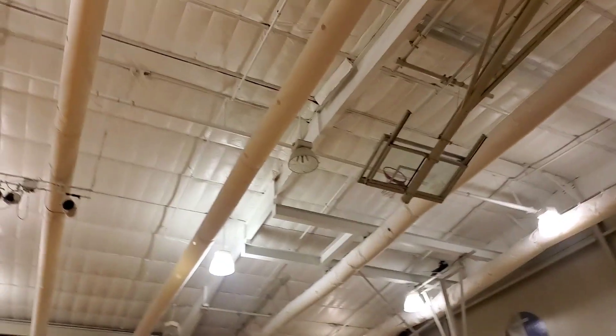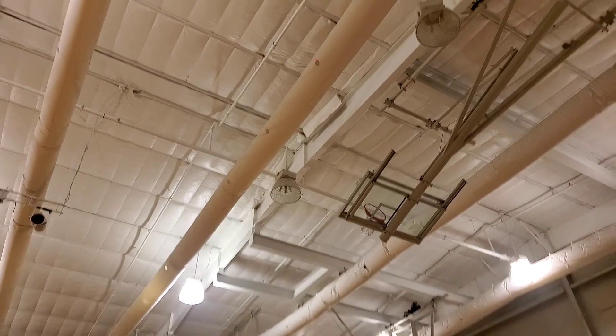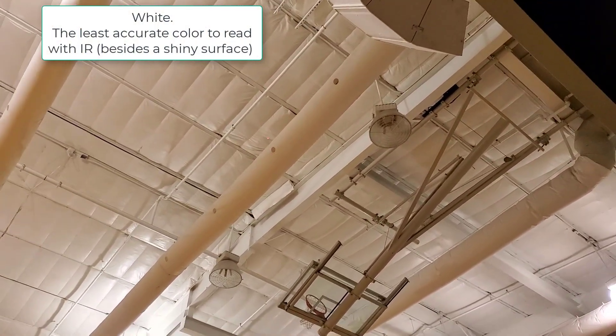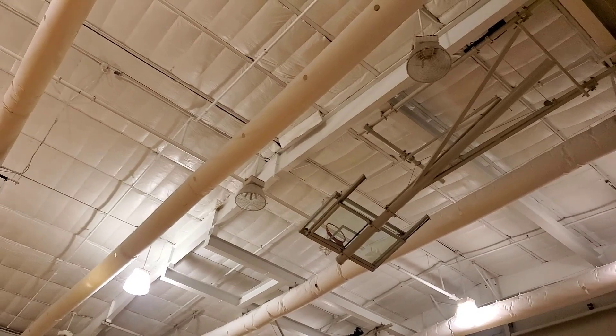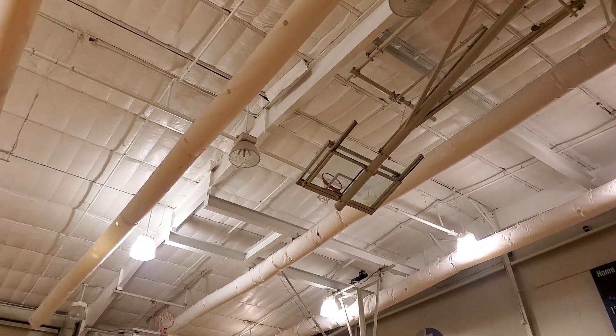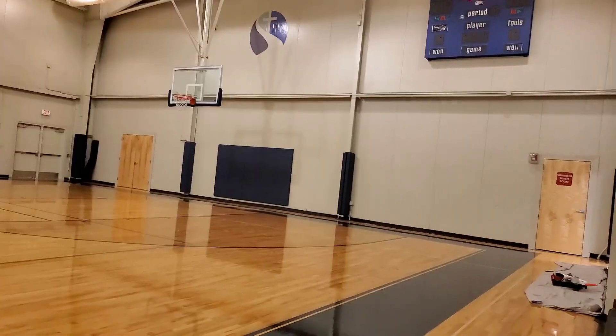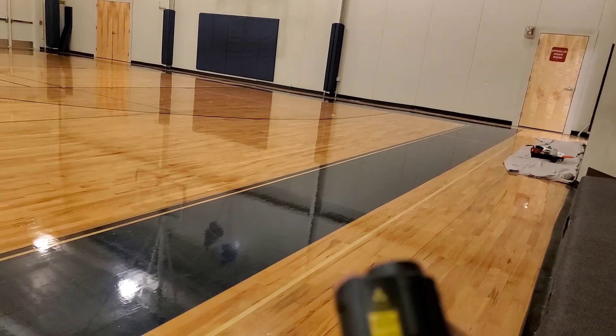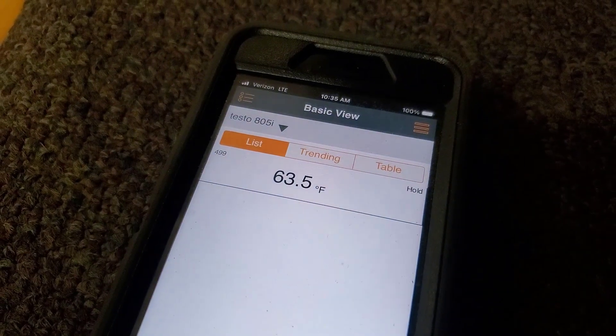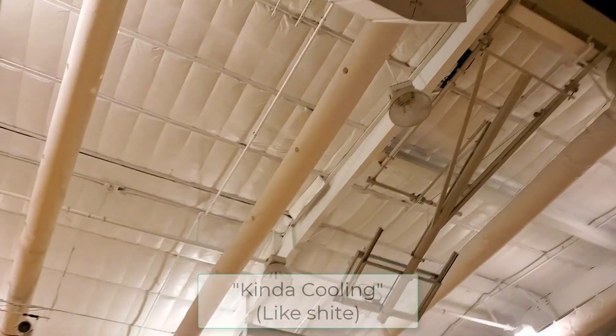Using the Testo infrared — looks to be that one right there. That's a long ways to aim an infrared. It's like low 70s in here. We're probably about 25 feet from that, so whatever the ratio is — if it's a 10-to-1 it would be a 1-foot spot at 10 feet, 2 feet at 20 feet. These are probably tighter, maybe like 5-to-1, but it's still going to read over a foot at that distance. Reading about 60 degrees from here, so it actually is kind of cooling. The walls are like low 70s.